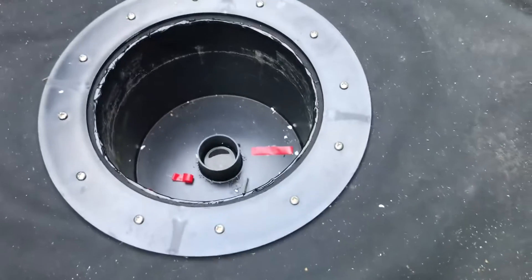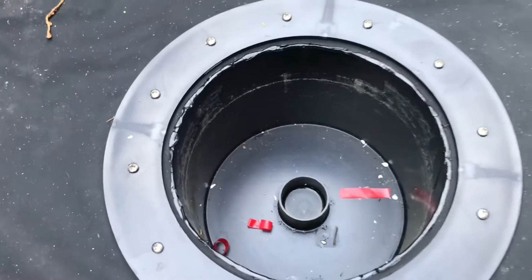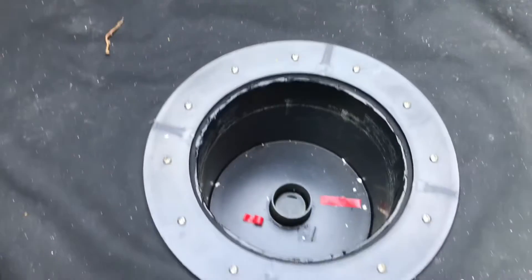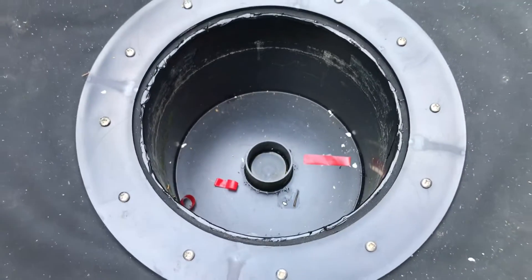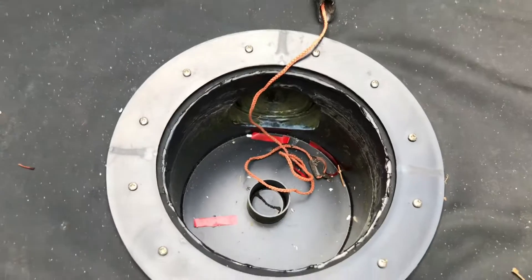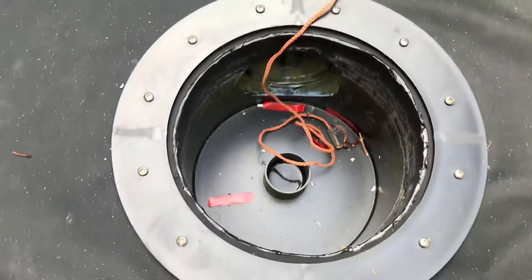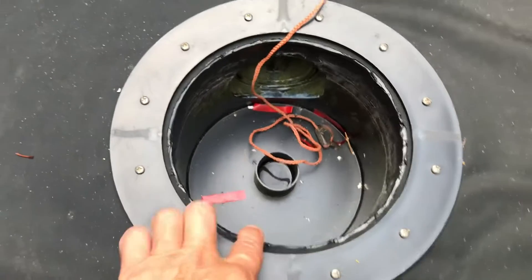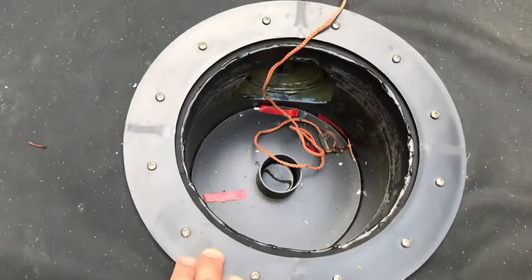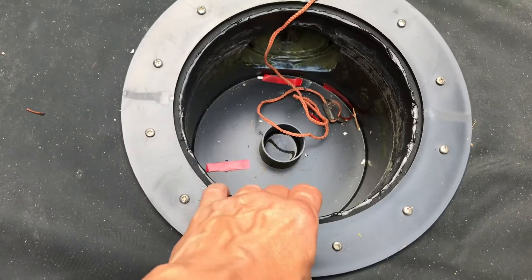Morning guys. Drains are all done — I jumped the gun actually, sealed this up yesterday, that being Saturday. I put the cover over it during the night because it had rain. It's okay though, seems all right. Quite pleased with that.